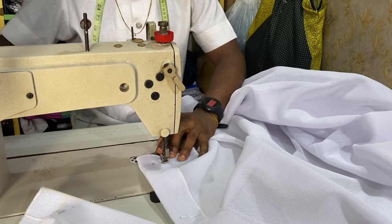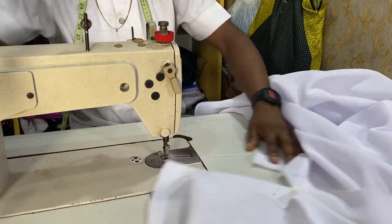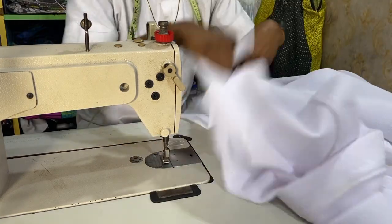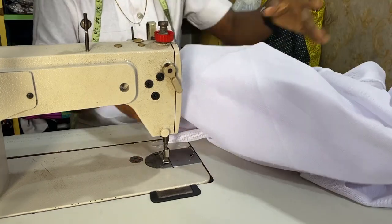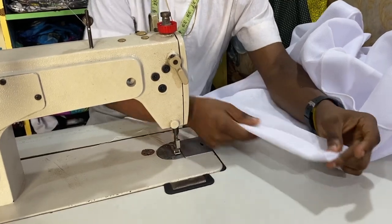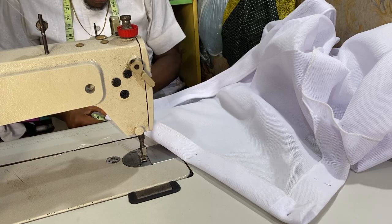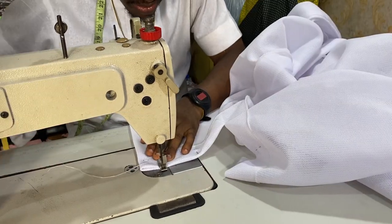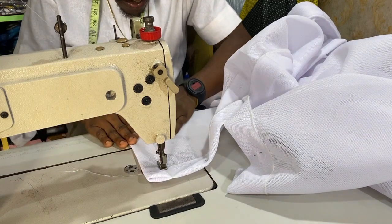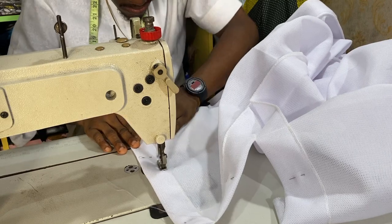Now that you are done, do exactly what you have done on this side on the other side. After that, we are going to be folding out the bottom hemming part, which is the 1.5 inches. Please remember to do exactly the same thing on the other side. Now let's fold out the hemming part. I folded the 1.5 inches and I'm going to be sewing it — the same thing on all sides. It is not hard; it's very very simple.